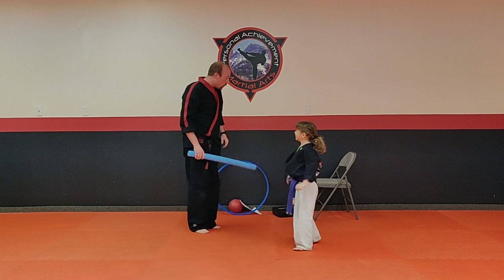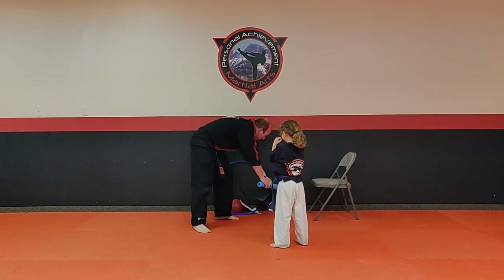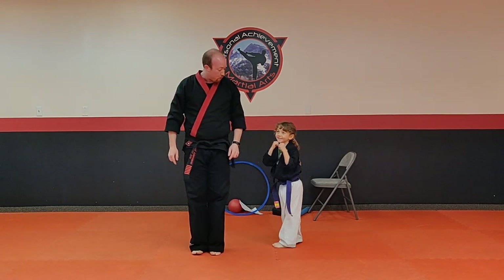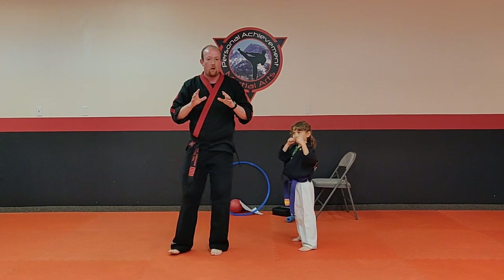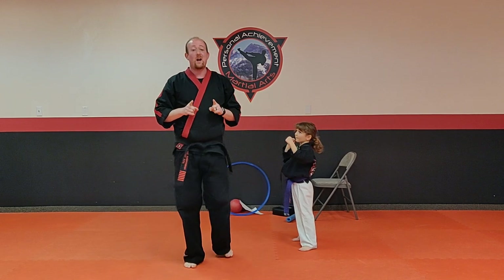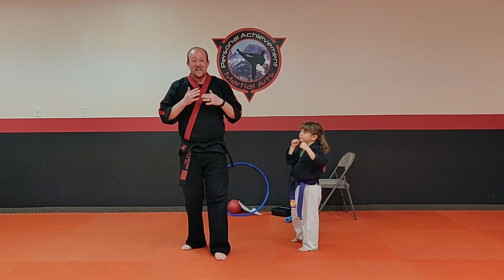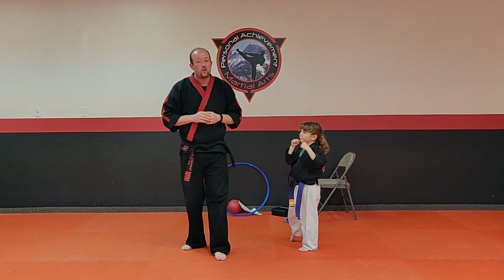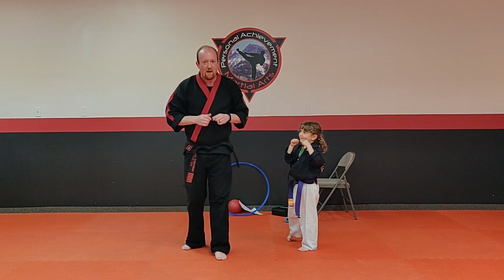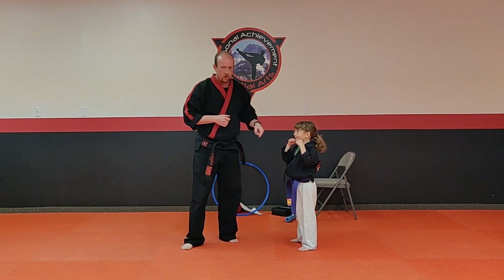Awesome job. So if you're ready, we're going to add in some punches and kicks. Let me talk to the kids at home — I'm going to teach you some punches and kicks. You cannot use them on your dogs, your cats, your mom, your dad. Keep your karate to yourself — we're only going to do it during our karate classes. You guys understand? Say yes sir. Miss Riley, no using your karate at home — although you live in a karate house, so you can.